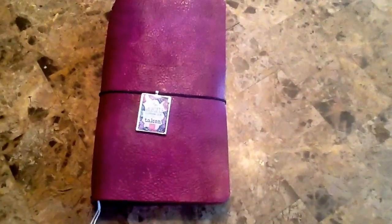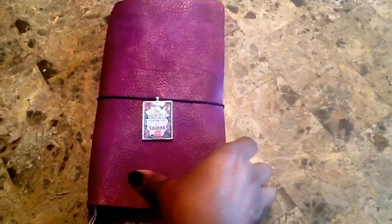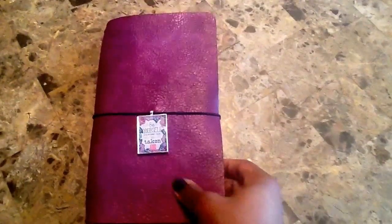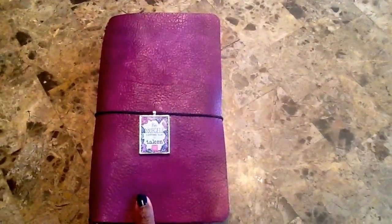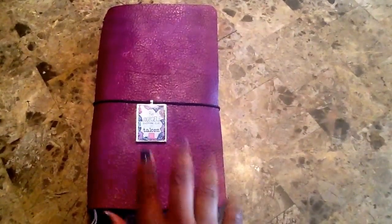So this is what it looks like. I decided to add a little charm that I purchased from Hobby Lobby. It just says 'be yourself, everyone else is taken.' It's an Oscar Wilde quote. I just thought it was cute to give the notebook a little bit of character.